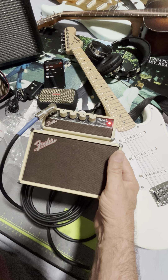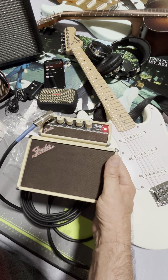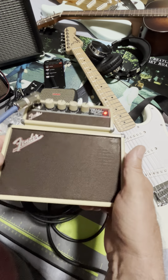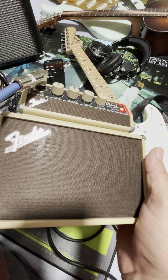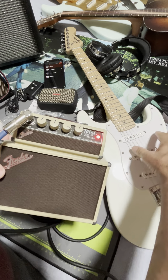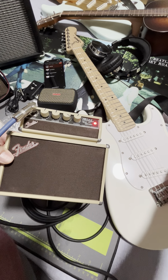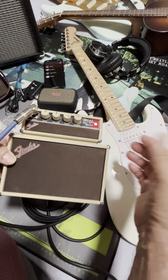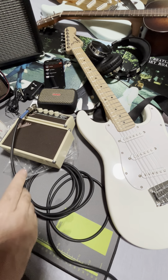I bought it at the Fender website — they actually had it on sale for Memorial Day, they may still have it on sale — and I got it for about $35. To me it was absolutely worth it. You can see there are a couple little speakers in there; let me turn it so you can see the light hitting the grill. You can hear me change the tone. That's the reason I don't go into all the tones — there are plenty of places online that do that.